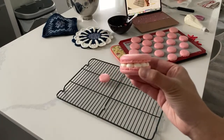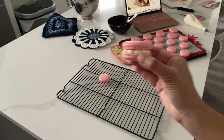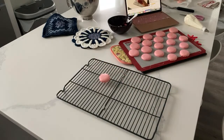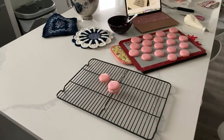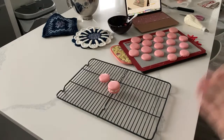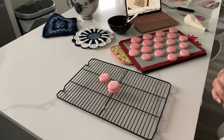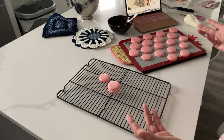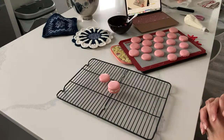Beautiful, full macaron. I will show you how I fill and decorate the rest of these in a follow-up video. Thank you so much for joining me guys - this was a true, true Fail Friday. I hope you enjoyed it. Don't forget to like, share, and subscribe so you can be part of the Sweetie Fam. Right now I'm uploading weekly, but let's be real, I've been uploading daily. I will see you for the next one - bye!